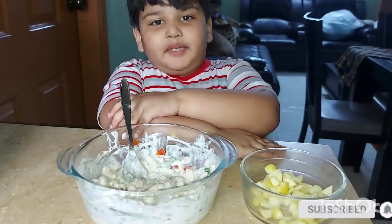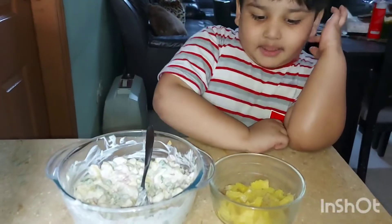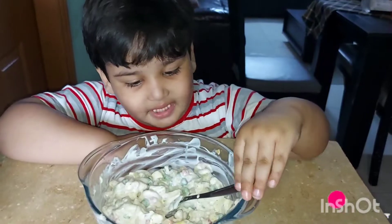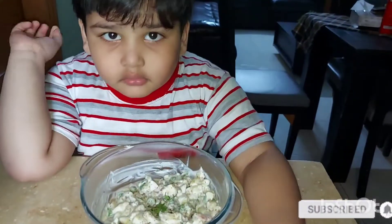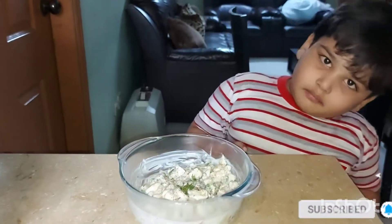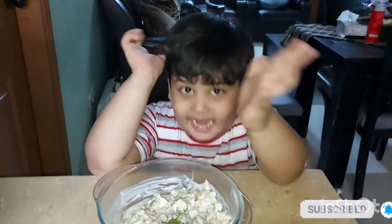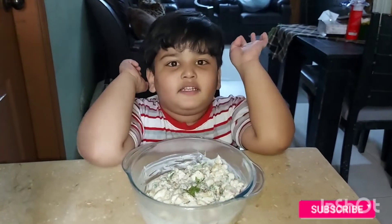Now we will add 1 apple. Now we will add 2-3 pineapple. Creamy little tablet is ready. If you like my video, like my video and subscribe to your channel.